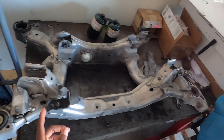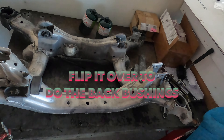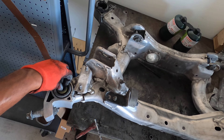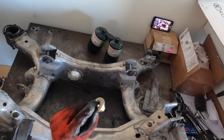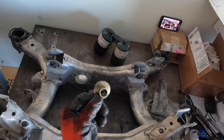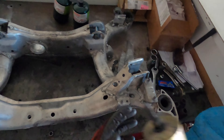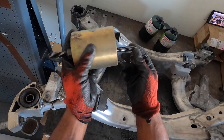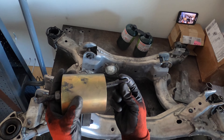It helps if you turn your subframe upside down to take out the center part of the bushings. You're gonna want to get the washer with the lip, and up there you want to get your washer with the lip, and get the bigger piece — the bigger cup — and the smaller rod.